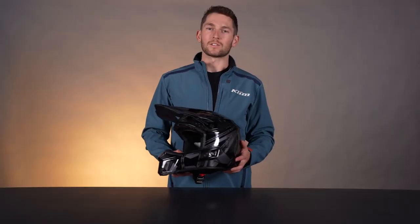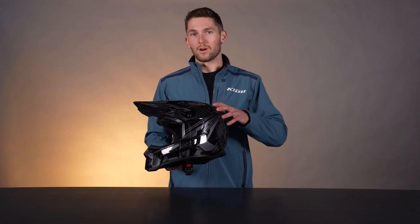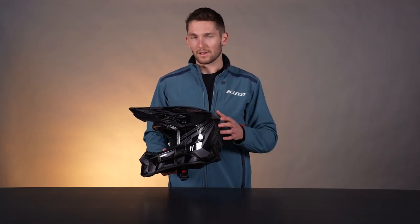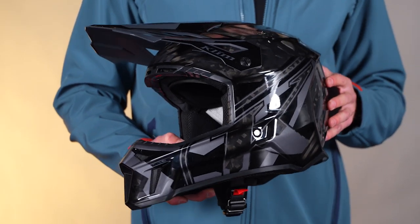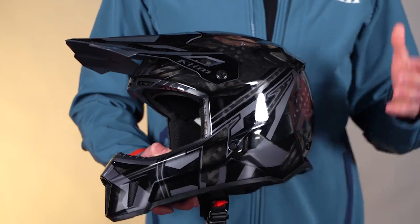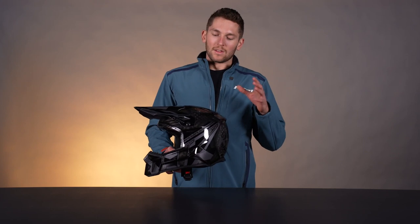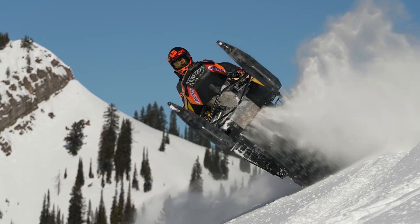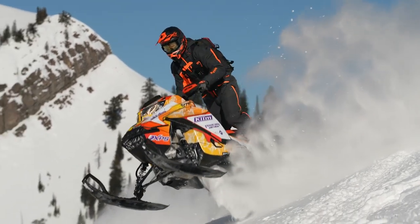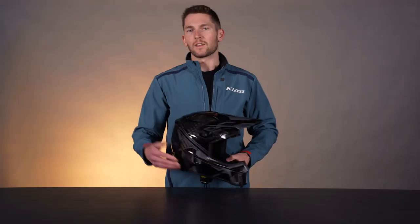To sum it up, this is the safest, most feature-packed helmet in the F3 series. We've got the F3 Carbon Pro, then the F3 Carbon which is a little bit lighter than this — only about 40-ish grams lighter. So this is still a very, very light helmet, one of the lightest in our line. But this is the most feature-packed, most safety-feature-loaded helmet in the F3 series. Next we have the F3 Carbon, then the F3 ECE which is a polycarbonate helmet, so it's a little bit heavier.